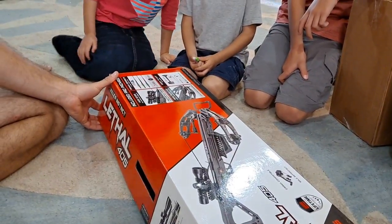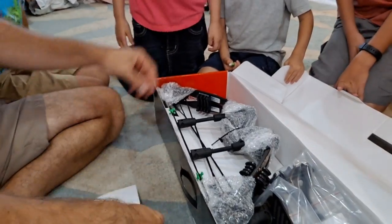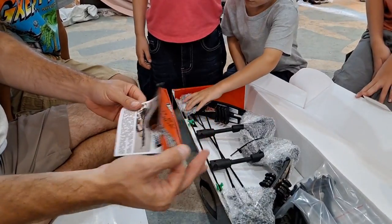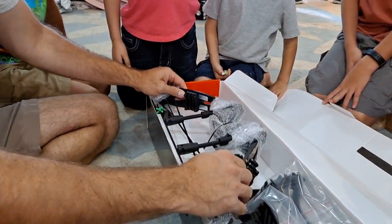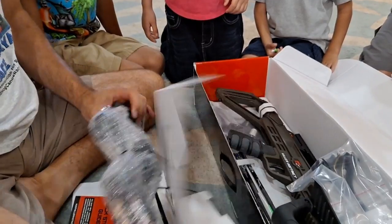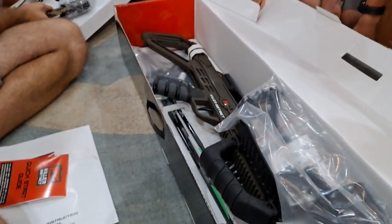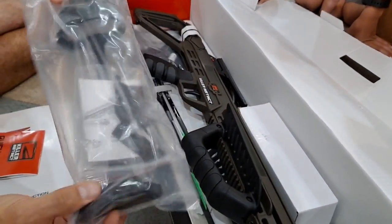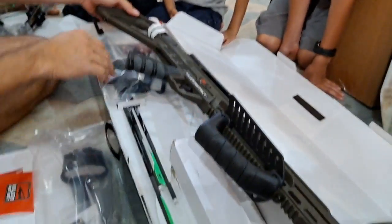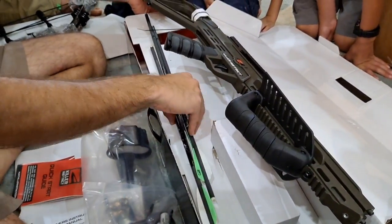Let's check out the contents. We have the owner's manual, a return-to-store quick start guide, the actual bow, what I believe is the hanger, and three arrows that came with it. We're going to unstrap all this and show you what we've got.